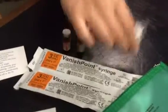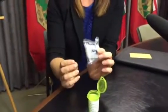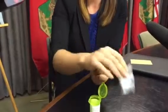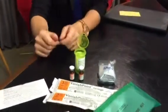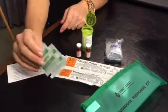Within the kit, to assist with rescue breaths, there is a breathing mask which makes rescue breaths a bit easier and also protects the person who's giving the breaths. There are also some antiseptic wipes to help prevent infection from the injection itself.